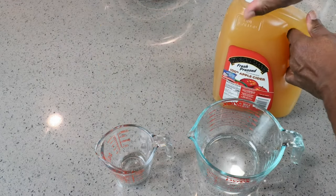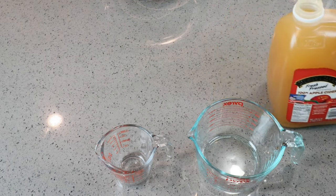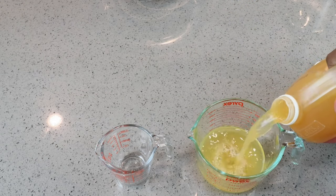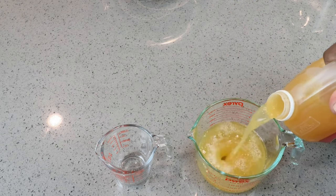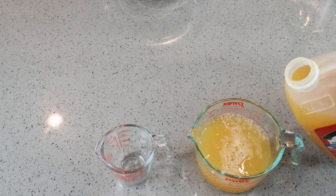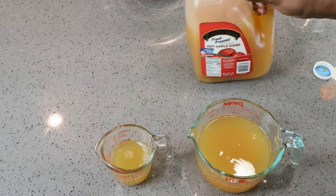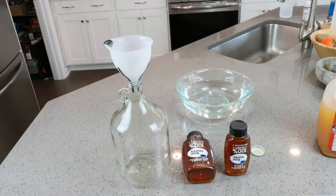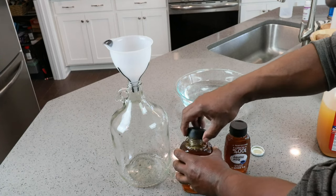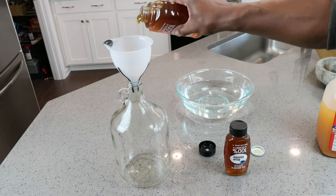We need to pour off some of our apple cider to make room for the honey that we're going to put in. You're going to see me pour about three and a half cups. In hindsight, that should really be four cups, and you'll probably see why later. With our freshly sanitized carboy and funnel, we're going to go ahead and pour in our slightly warm honey.